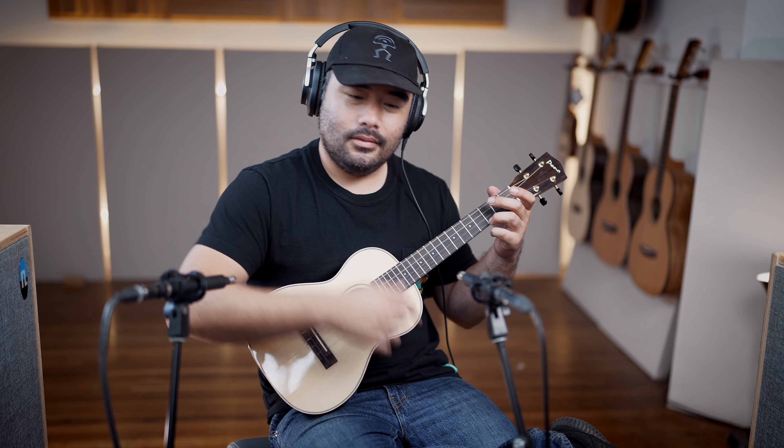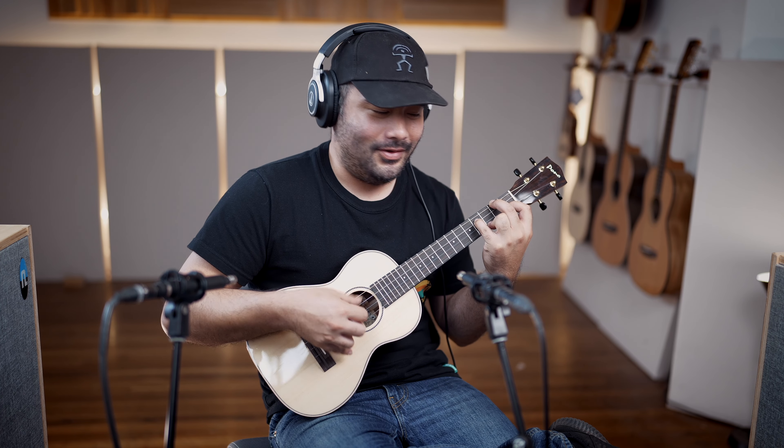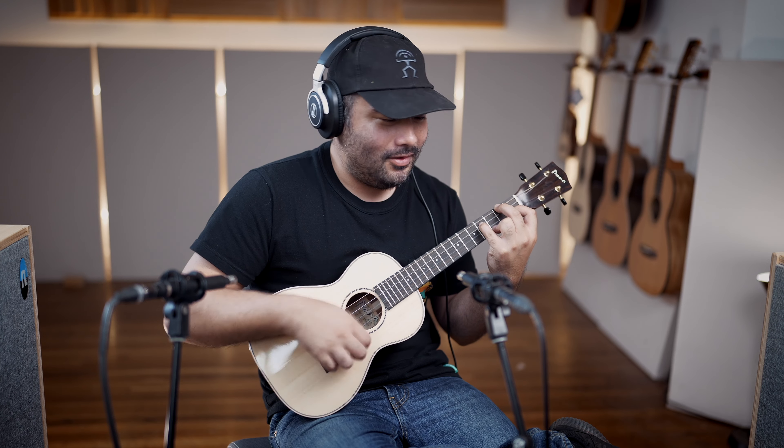Nice clarity and bass — oh yeah, it is really bassy. The whole body's like... you can feel the sound, you can feel all the tone and everything bouncing all around inside.